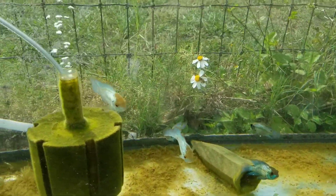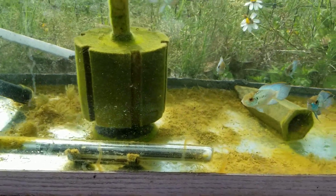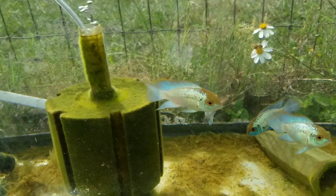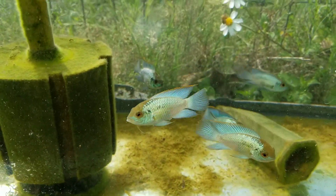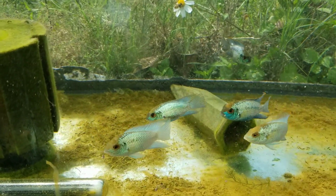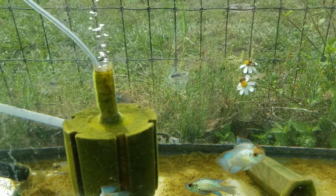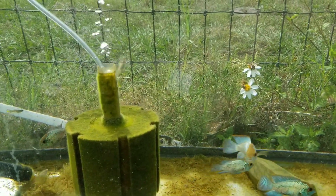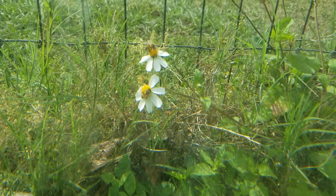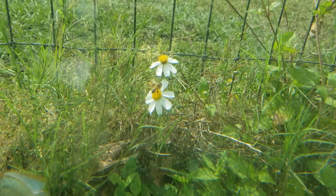A couple of positive things — tomorrow is water change day, so don't mind the mess, that'll all be gone tomorrow. Look at how these electric blue acaras have colored up, that is amazing. And look at how crystal clear the water is. Oh look, a couple of bees on the flowers behind it — that's pretty cool too.